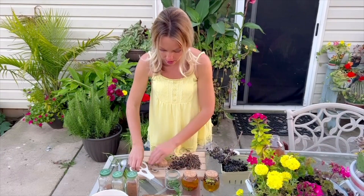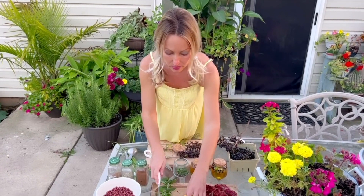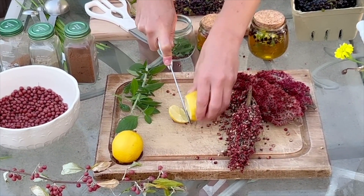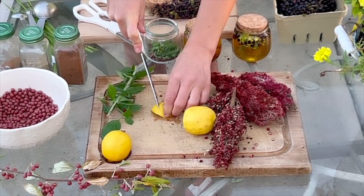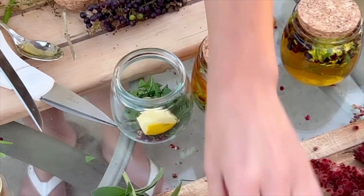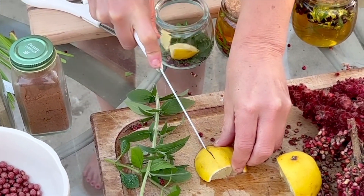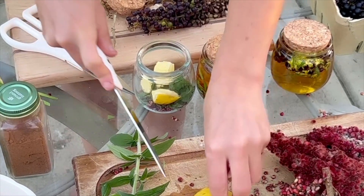And then we're going to slice some lemon — now these are organic lemons. You've heard me say before: when you get citrus, make sure you are buying organic, because it's highly sprayed with pesticides and you just don't want that. I'm going to squeeze a little bit and drop it in, so we can get some amazing lemon in that honey with that sumac.